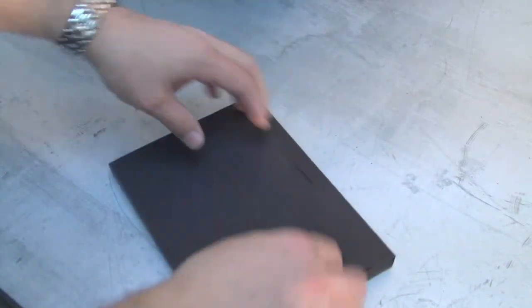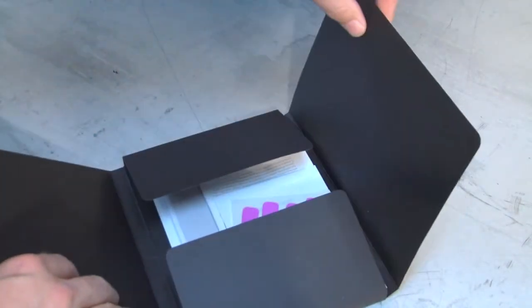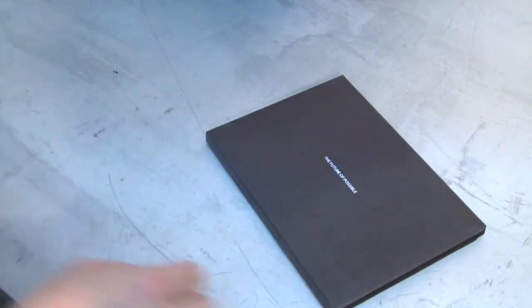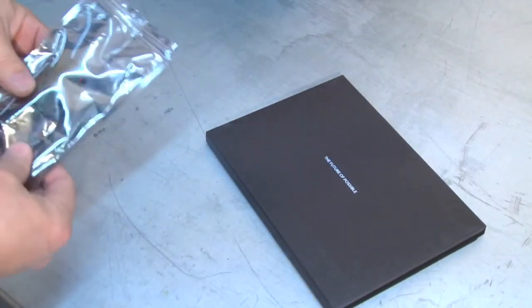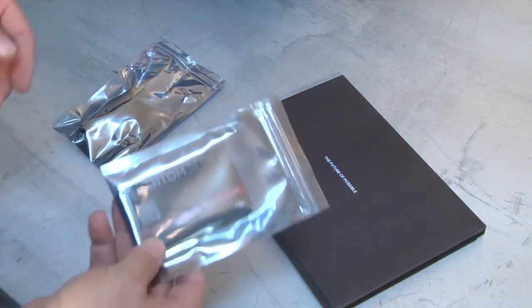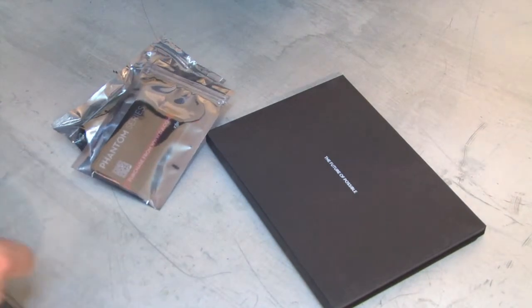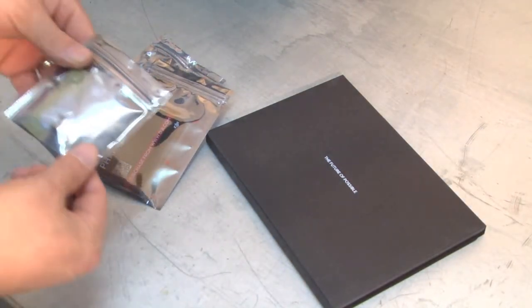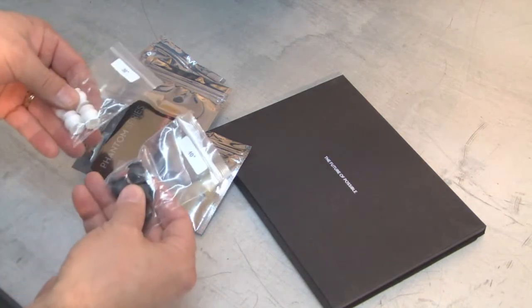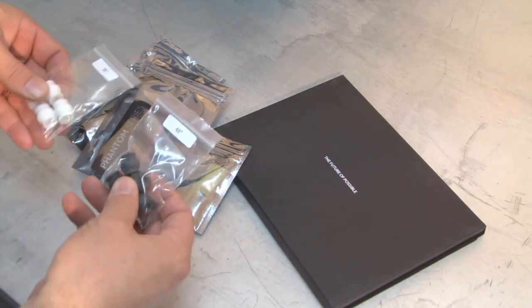In your case you're going to find an instruction packet that includes quick start guides, a parts listing, and safety instructions. Also included are additional stickers, a tool kit, Allen wrenches, spare parts, coupon codes, QR code cards, additional feet for the Phantom, and additional dampeners for the gimbal.